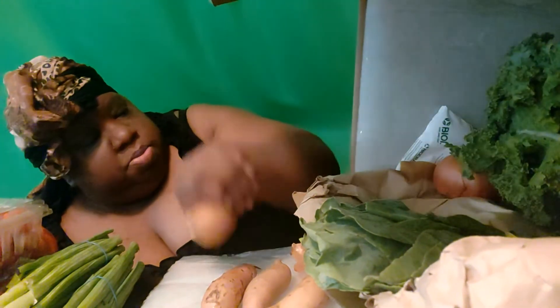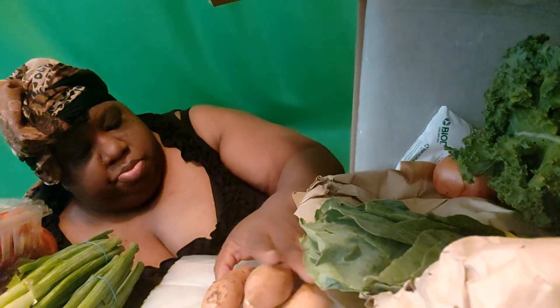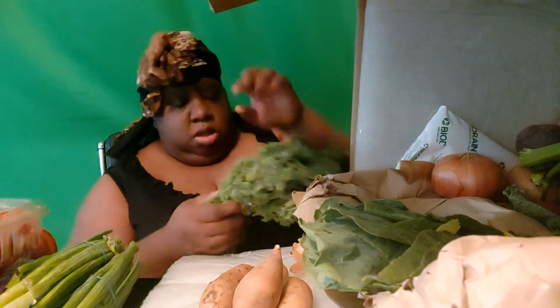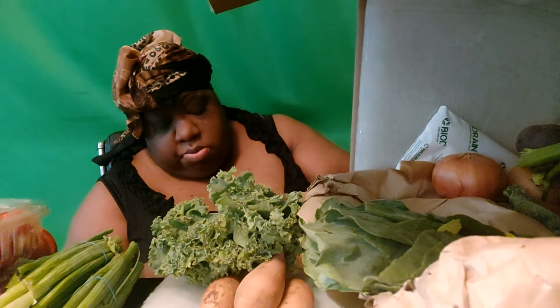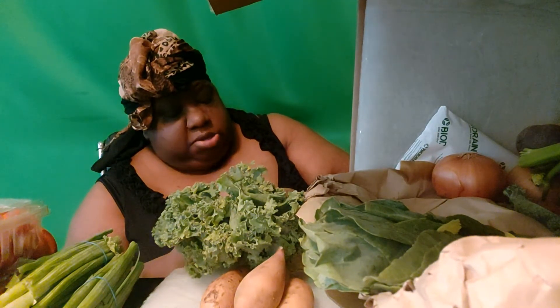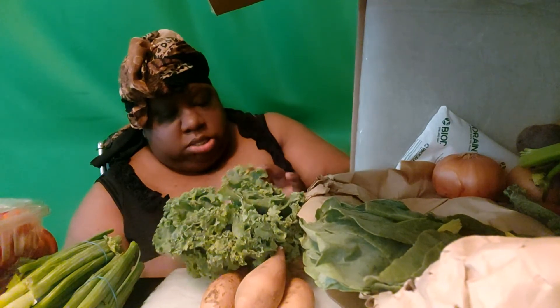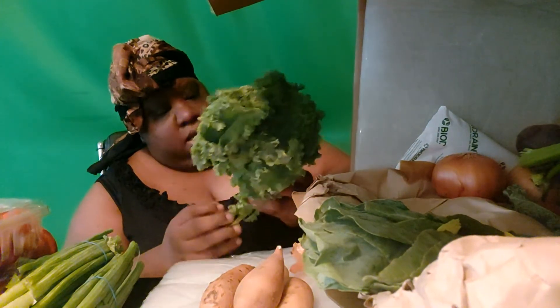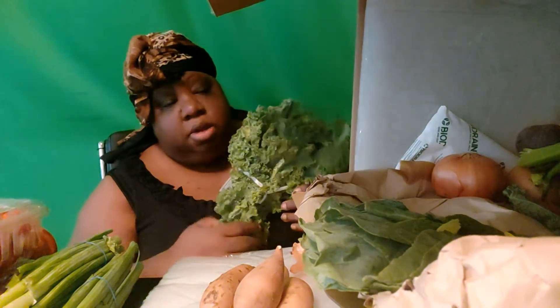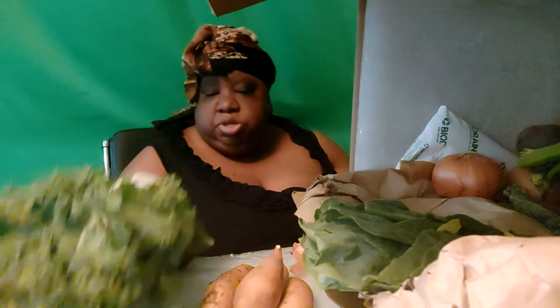I've got some fingerling sweet potatoes — those are actually really cute. What the heck is this? It looks like kale, but it's such a small bunch. Oh wait, I got two of them — I got two bunches of kale!